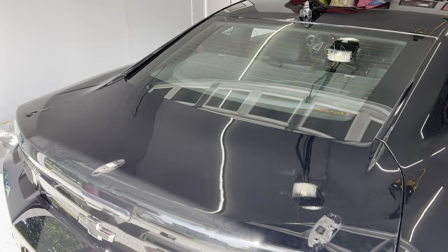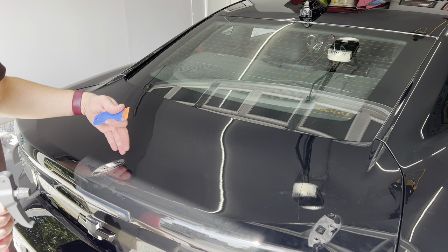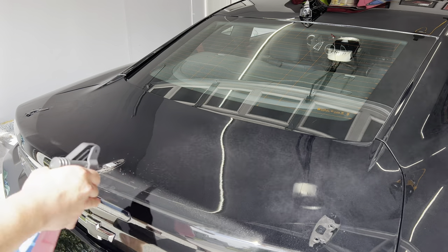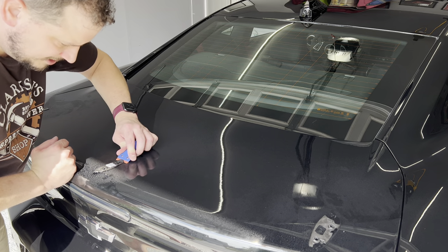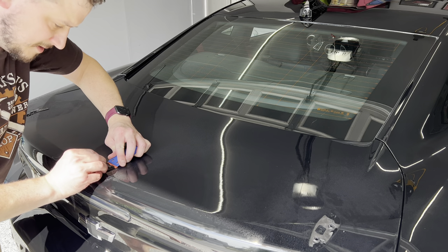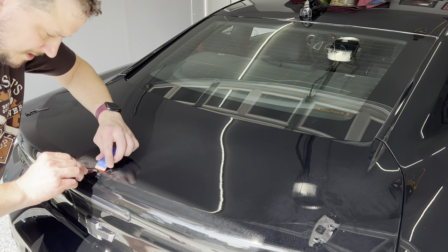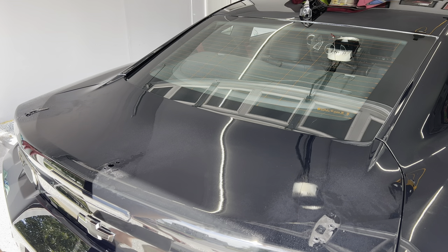Now that we've got the spoiler off, you can see there's a lot of adhesive residue on here. This is where the plastic knife comes in handy — it's designed exactly for this to get the majority off. The eraser wheel will take off the rest of the adhesive, but you don't want to do this dry. Using a little bit of detail spray, get that soaked up there and then slowly apply pressure and peel away. I'll do the remaining sections and get this cleaned up.